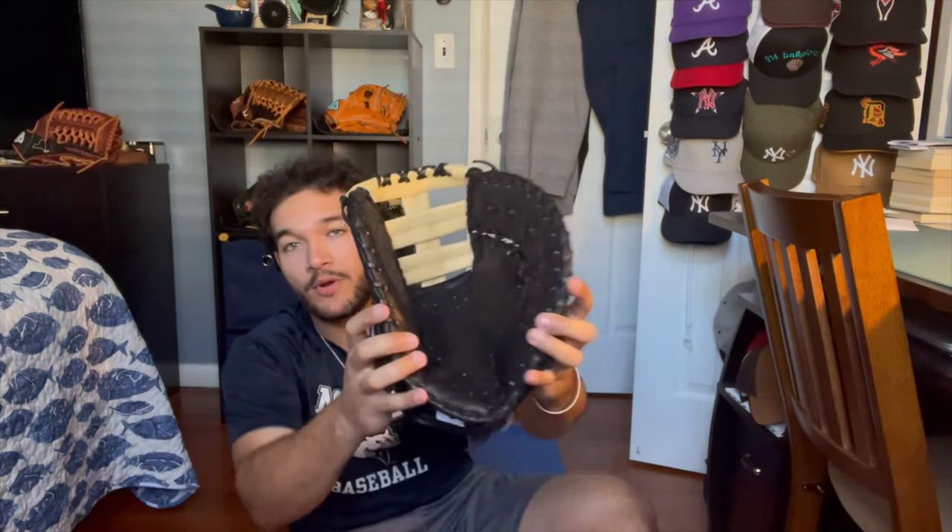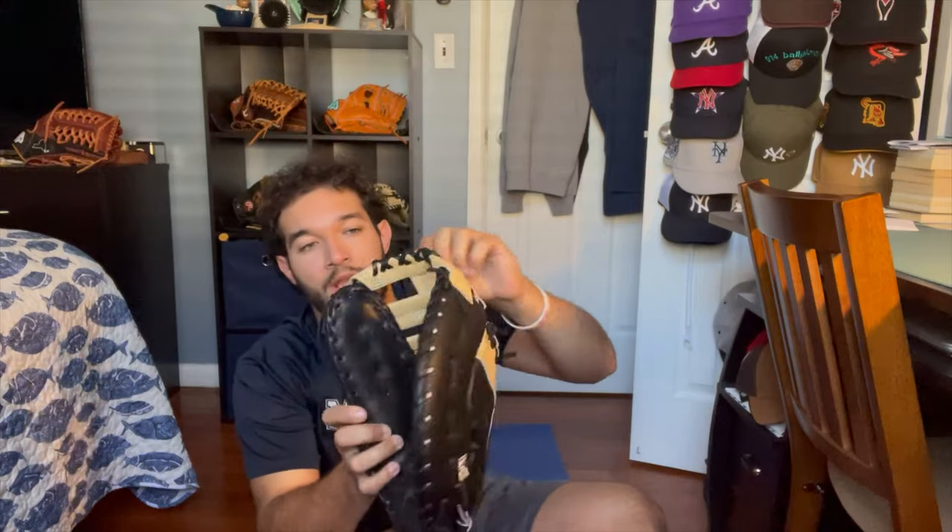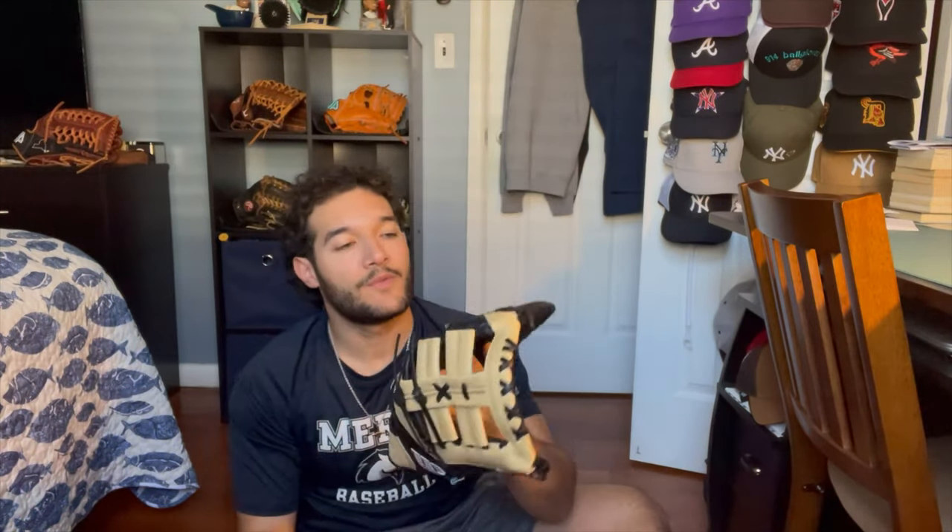The first thing you want to do is apply your glove oil, preferably to the break points, the pocket, and on the web. I would also cover the laces a little bit. Since this glove is made out of snakeskin on the outer shell, the oil isn't really necessary there, but if you have enough oil I would just put it on the whole glove.